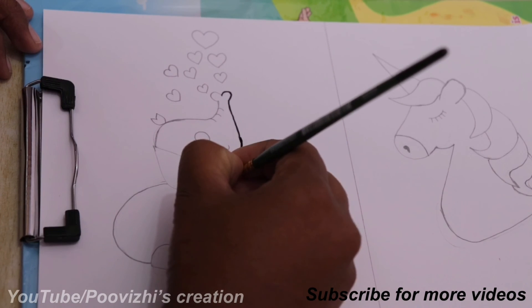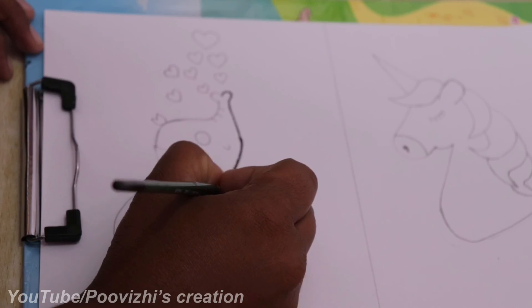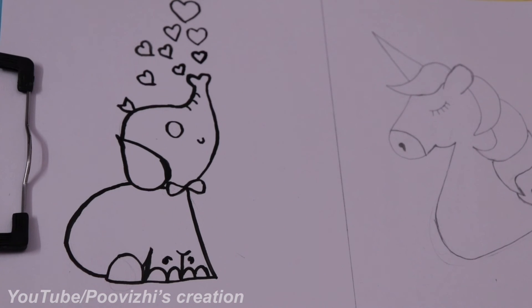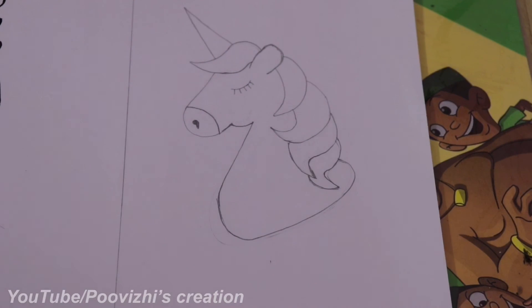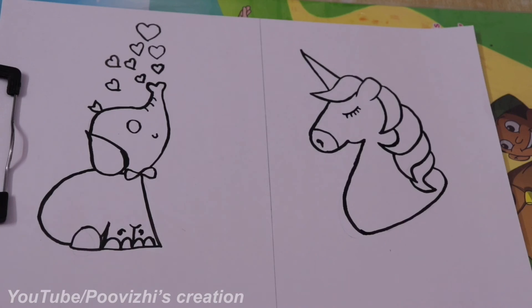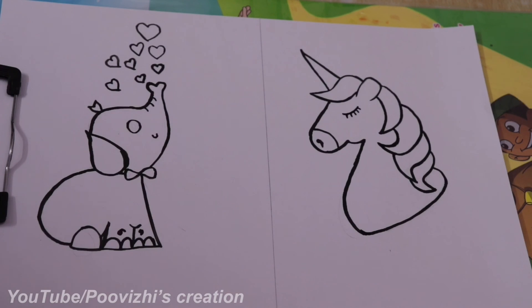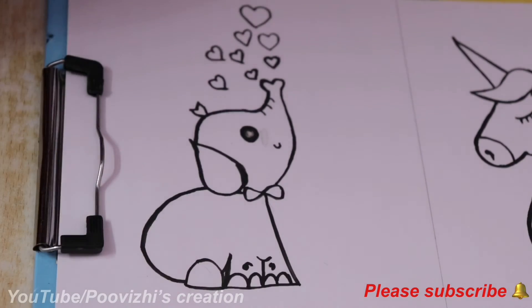Once the brush is dry, the look is good. The outline is complete — this method is unique. You can now start the coloring part. Add red color — you can mix two colors. The color for the unicorn is a skin color; add color carefully.